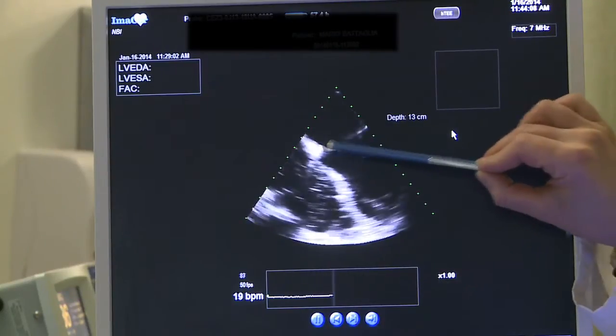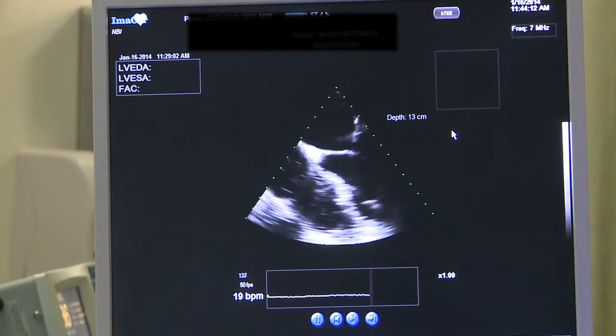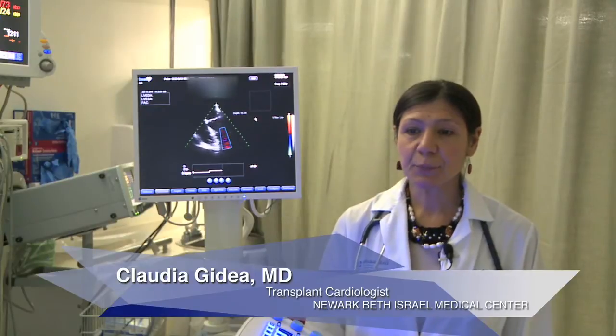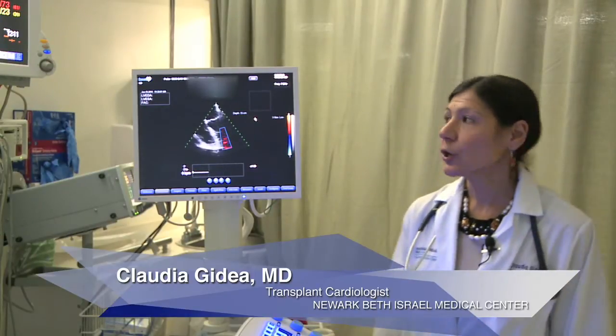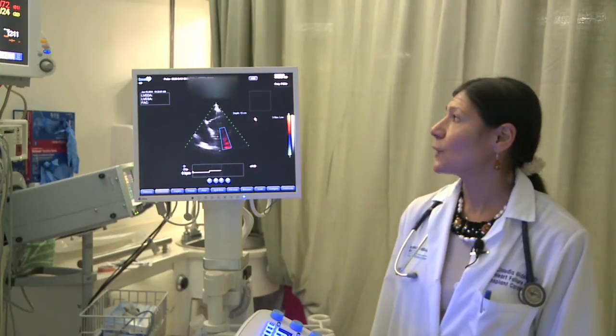We have the mitral valve, interatrial septum, interventricular septum, and tricuspid valve visible. Pump speed increased to 8800, pulse index 6.3, and power 5.2. We have a CVP maintained around 12, and mean arterial pressure increased to 81 from 77.